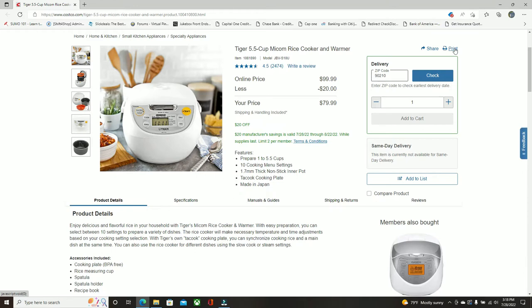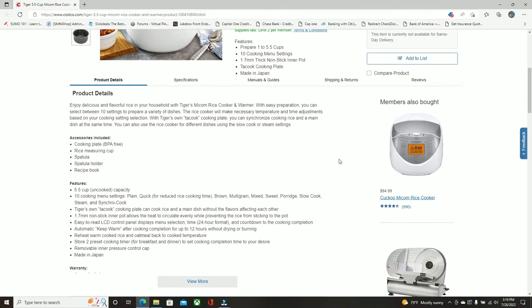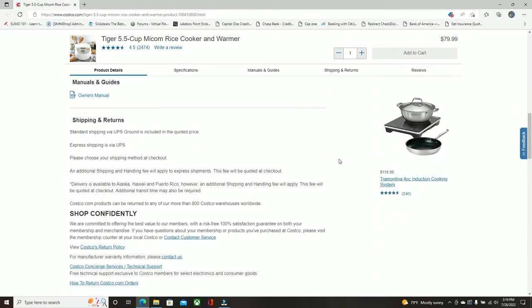Welcome to Customer Service, and thanks for watching. Today we have a sweet deal on an automatic rice cooker — the Tiger 5.5 cup MICOM rice cooker and warmer, bought at Costco. Regular price $99.99, on sale for $79.99. I personally have one and have been using it for eight-plus months, and I must say it's a great value for the money.